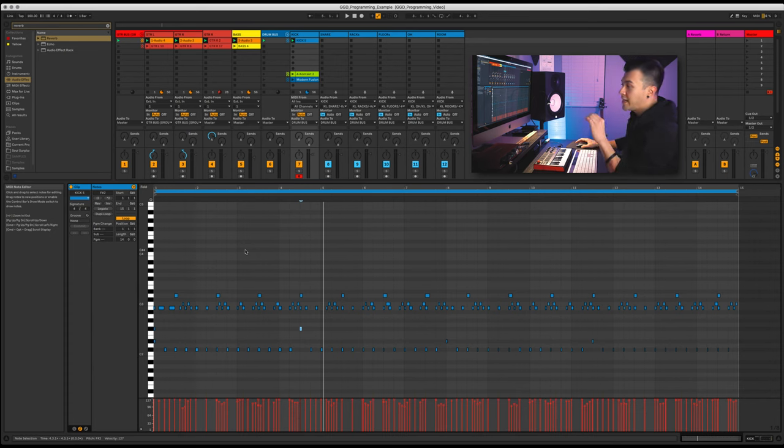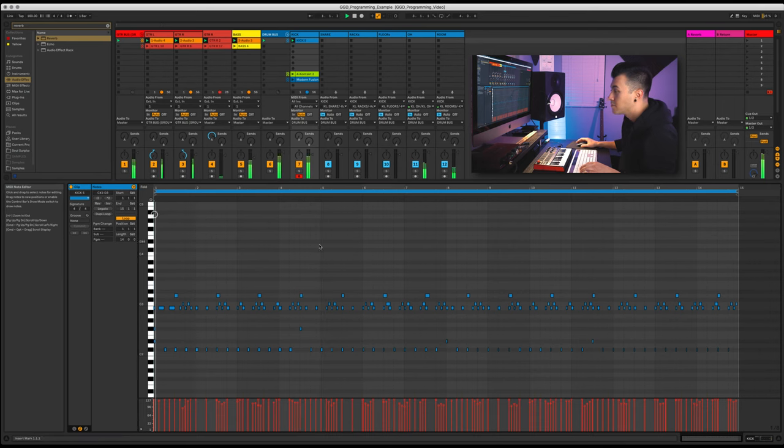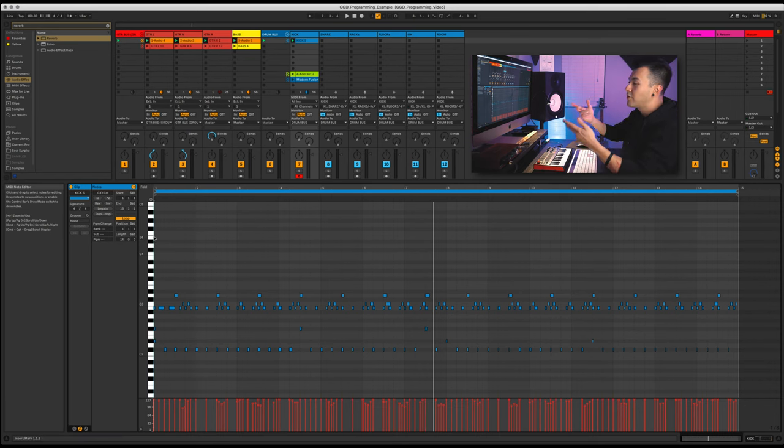I want to add a little bit of a cymbal right there. I'll click this, listen back, then add another one — a lot of this is just 'let's see if it works.' You're going to get these little rushes of ideas, like 'oh maybe I should try this.' Try it — don't discount it, try it first.